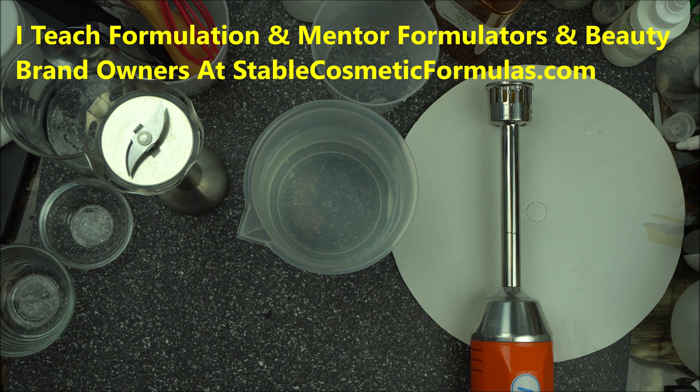This is a channel where I give you useful formulation tips and DIY recipes. I also teach cosmetic formulation at stablecosmeticformulas.com — check that out if you want to boost your formulation knowledge. If you're tired of trial and error, this is the channel for you. Since your tutor is a cosmetic chemist, you can depend on our advice. Thank you so much for joining me — happy formulating everyone!